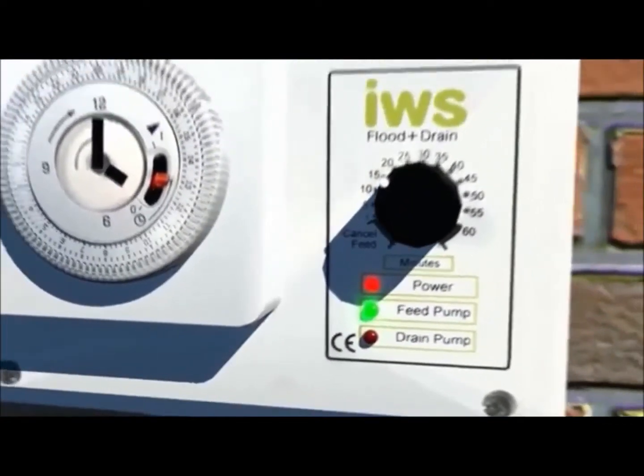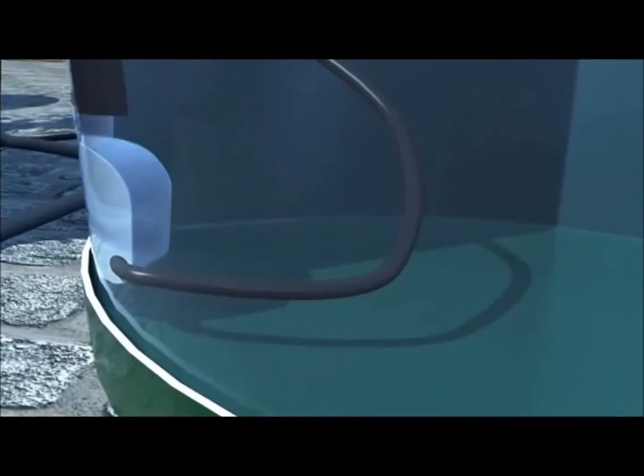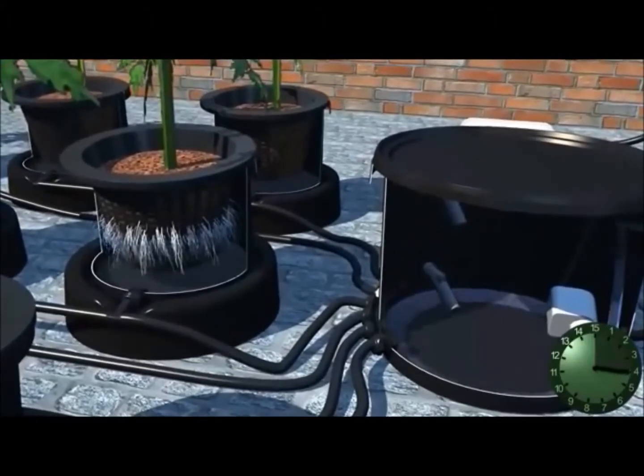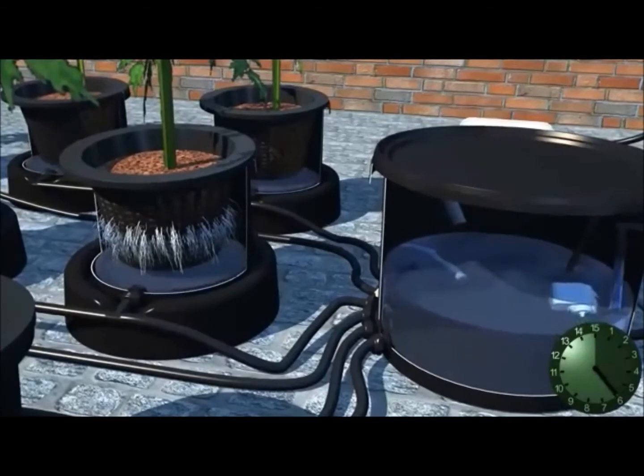The depressed segment initiates the feed pump in the tank and the irrigation cycle begins. The nutrient solution will now be pumped from the tank into the brain pot. As the brain pot fills, all the pots connected to it also fill. This forces stale air out of the roots.